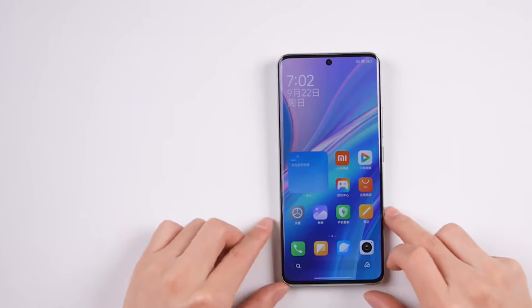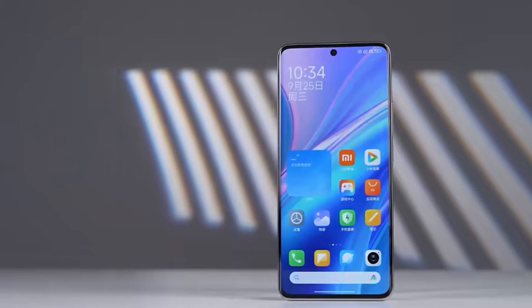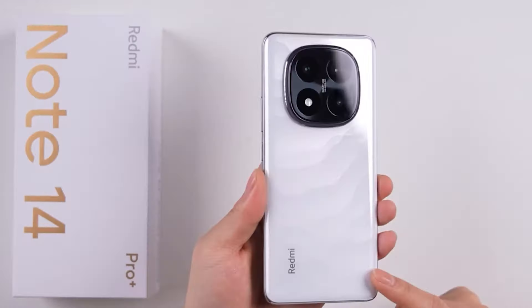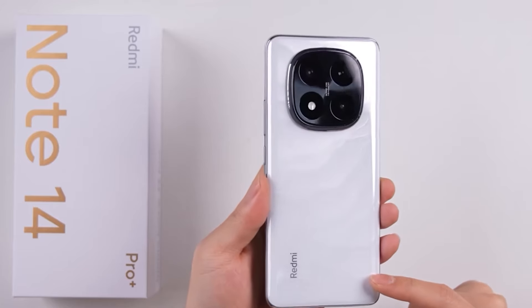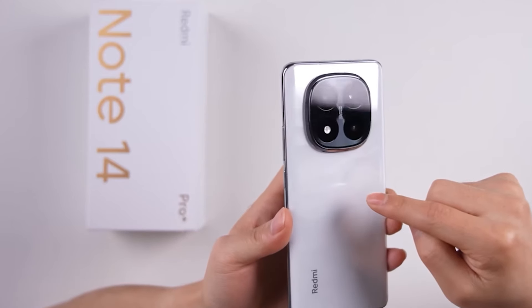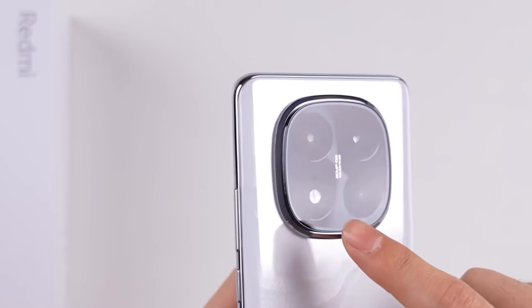The base variant of the Redmi Note 14 Pro Plus starts at 1,999 Chinese yuan in China, which is about 203 pounds in the UK. In conclusion, the phone offers a great display, a large battery, and fast charging, with impressive durability. Camera tests will be covered in a detailed review video. However, the phone's performance is average, so if you're looking for a gaming phone, the Redmi Note 14 Pro Plus might not be the best choice.